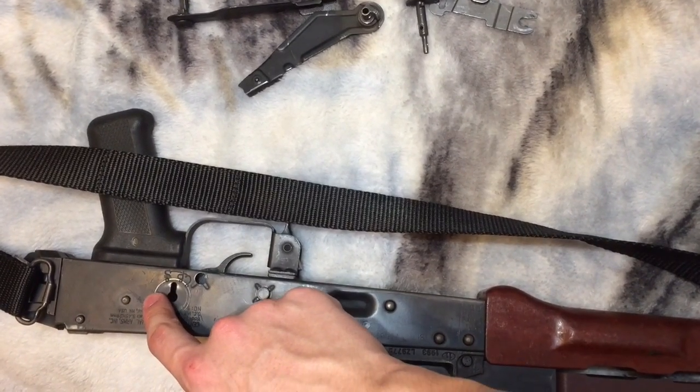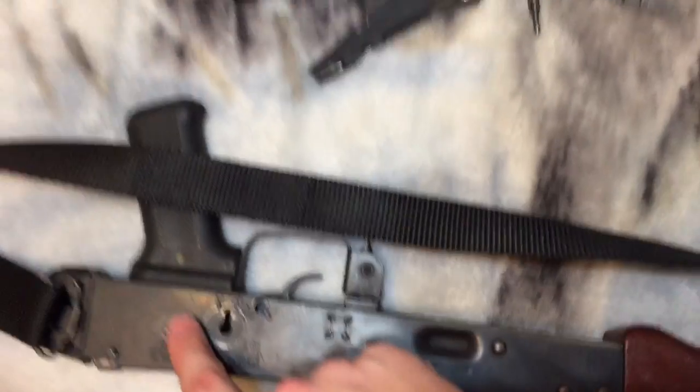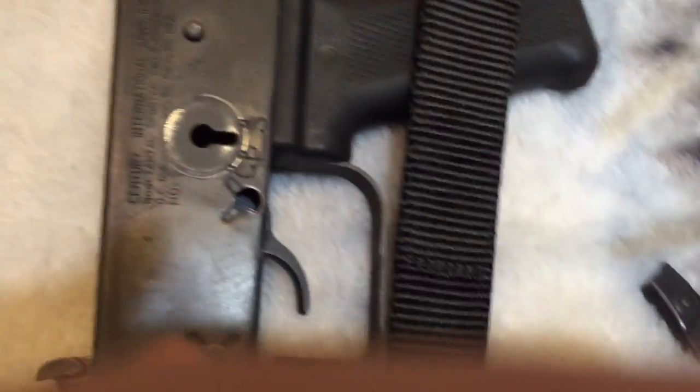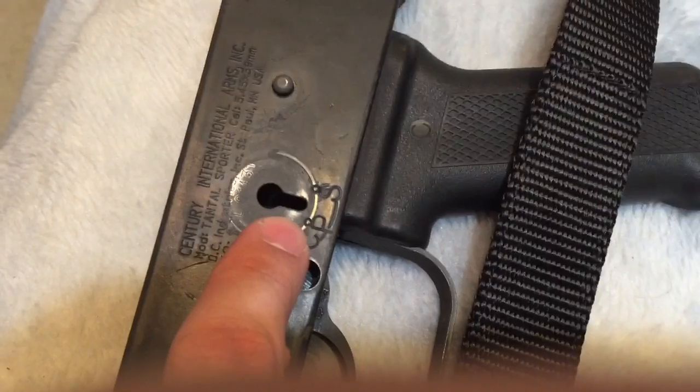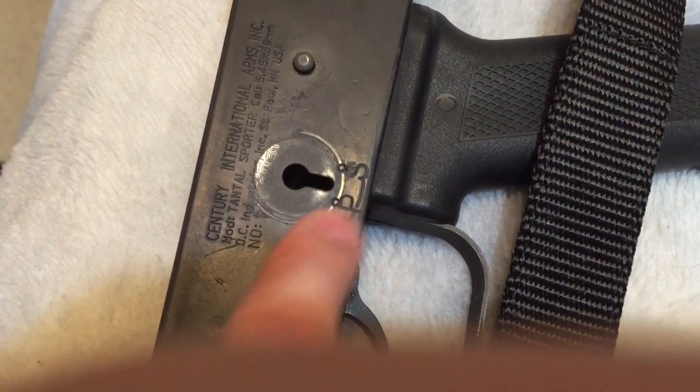This is actually a Nodak Spud receiver specifically for the Tantaw with these markings, and it cycles through. You can see there's semi-automatic, and then I believe it's burst and full-auto — one way or the other.